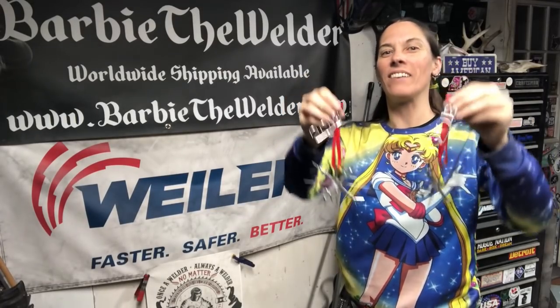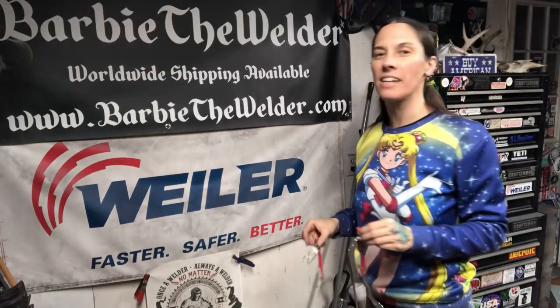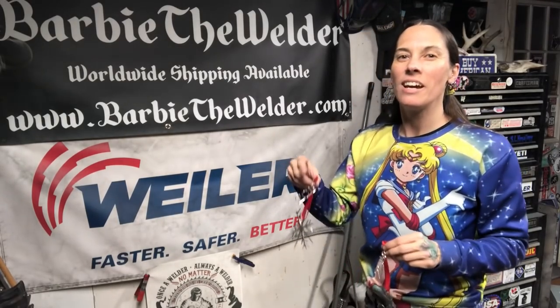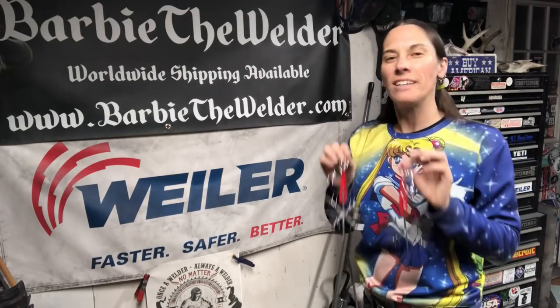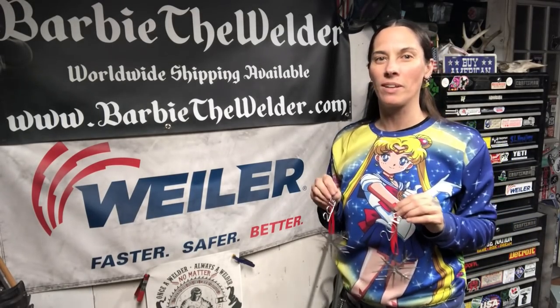There you go, all set! I left a link in the bio for where you can get the Weiler blending disc and wire brushes I was using, and I've also got references to what my machine settings were to help you get close. This is really a tricky project because of the small details, so having your machine tuned in right really helps. Love you guys, hope you have a great day — happy welding!